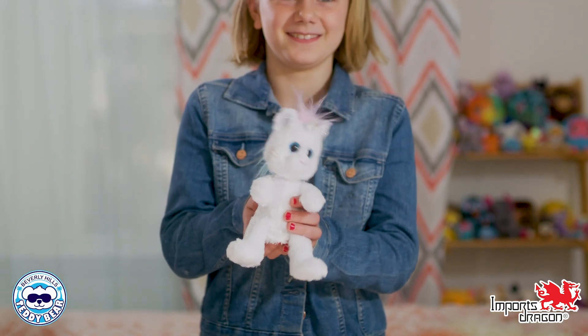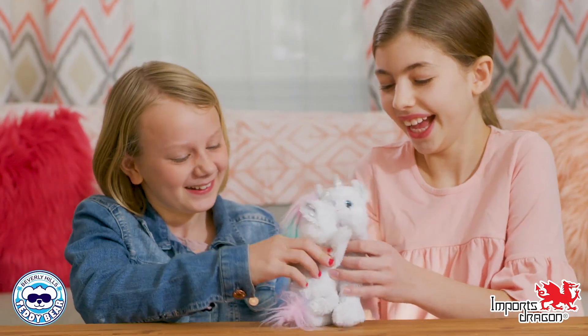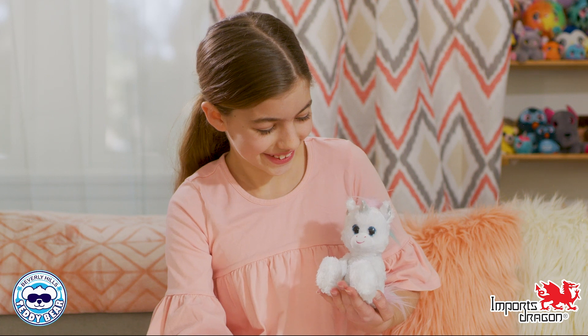The head wobbles, giving the BeGiggles life and personality. Just tickle their belly and you will hear a giggle activating the chat back. You're my best pal.